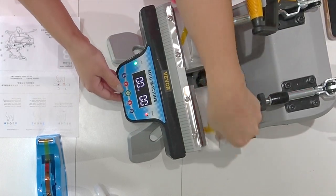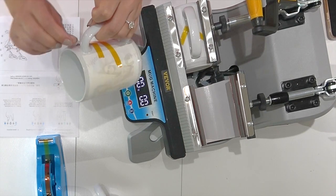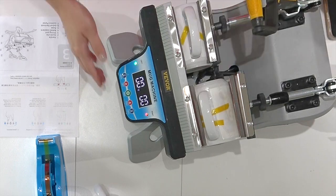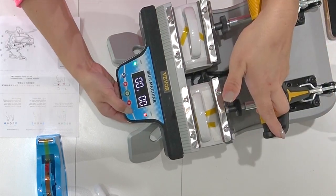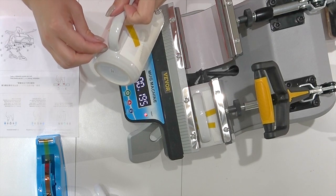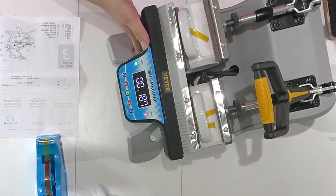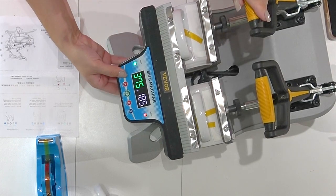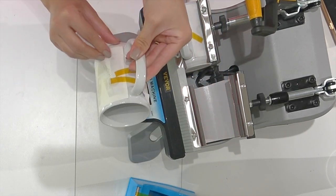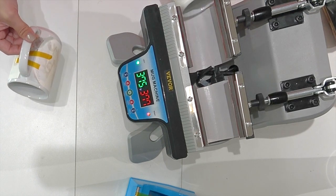Open it up - with sublimation, peel it back to check. If the print isn't fully transferred, give it another press. Press the timer button again and do the same for the second mug. Peek and check - if it's not on all the way, repress. Roll it over to check the other side as well.